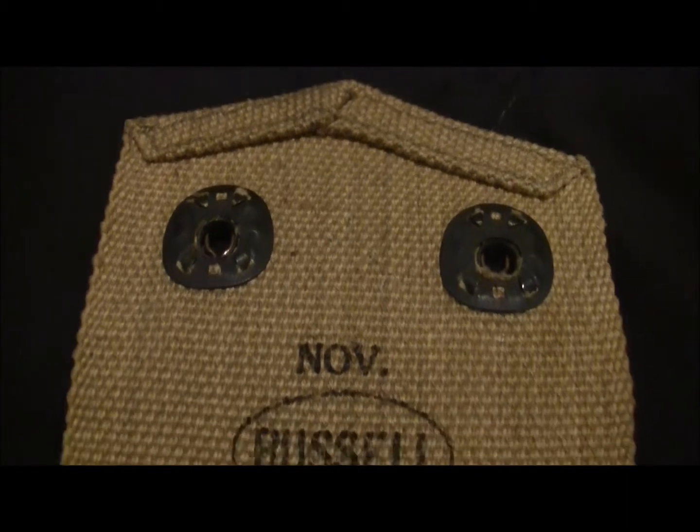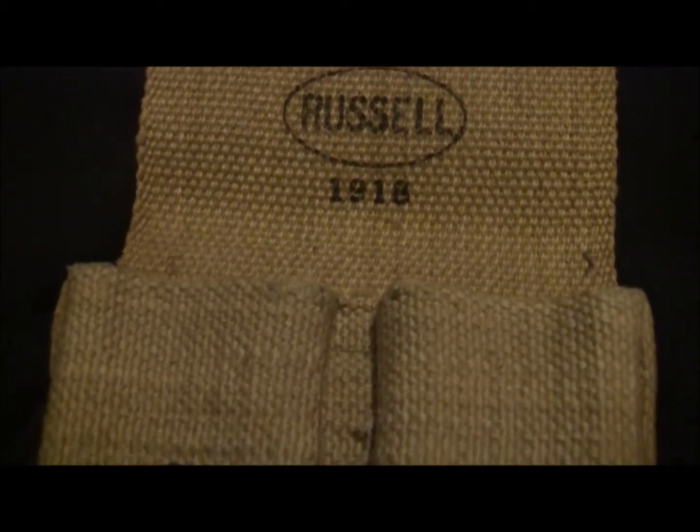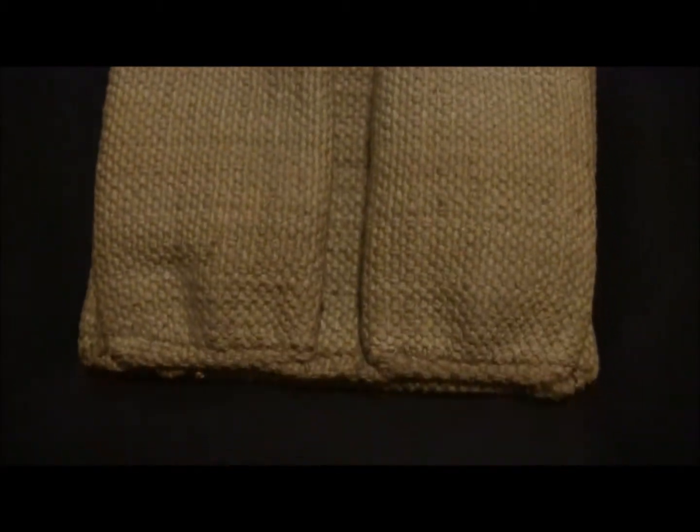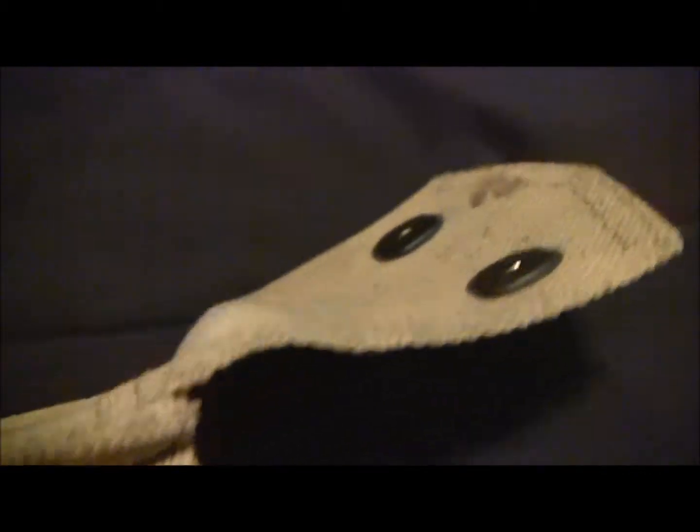I don't know if this is good or bad condition for these, but I do know that it's pretty interesting. It's a pretty cool little piece of history just to find in an old shed. There's a little stain there — I'm not sure what that is.